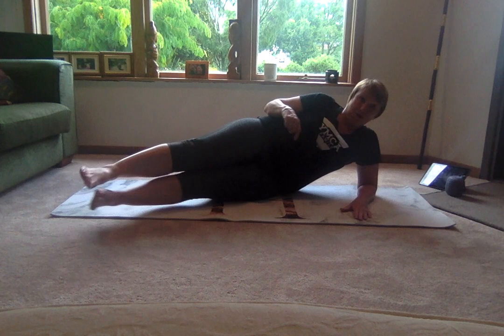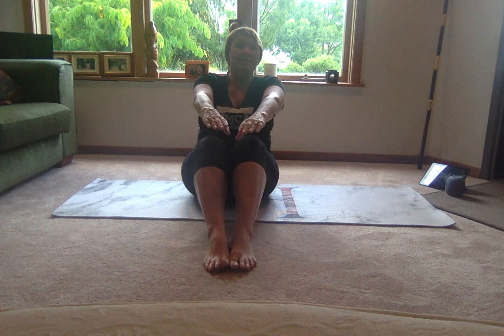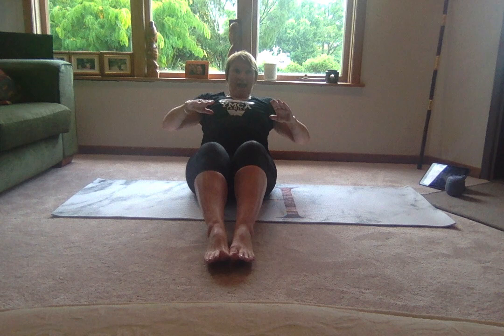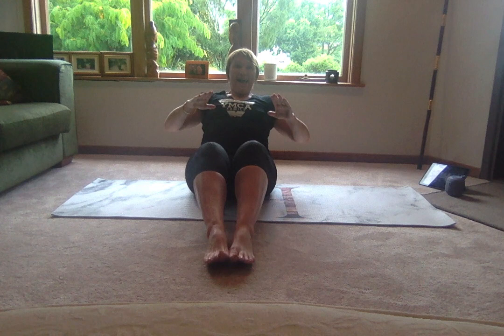We're going to work those abdominals again by softening the knees. This time, pull back and shoot the arms up — so pull back, shoot the arms up. Pull back and push it up. Again, push it up. Four more — push it away, and three, pull back, push away, and the last time. Beautiful.